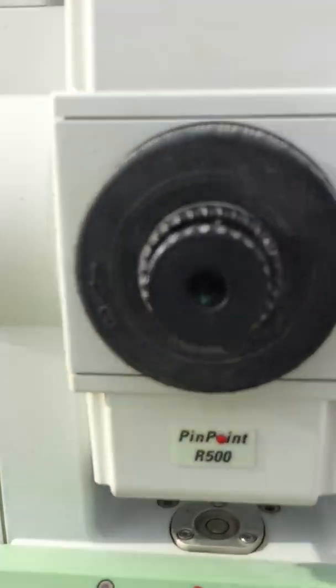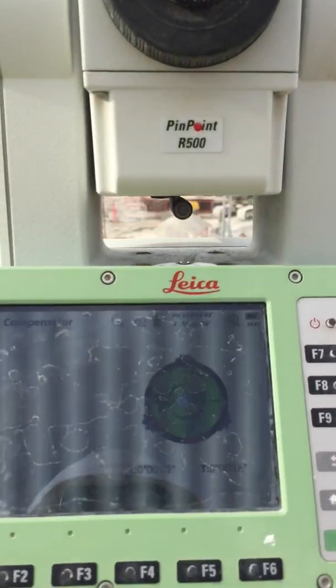Make sure there's nothing in the way. For easy target finding, you can look through the cross here — there's one cross on top, one cross on the bottom, and that's how you position your instrument. It's a bit easier to be on the target that way.